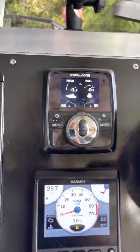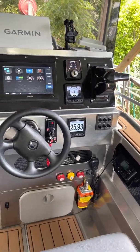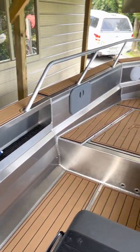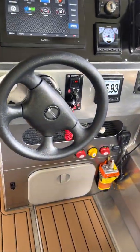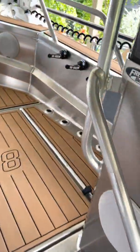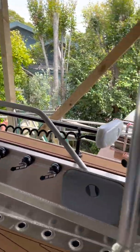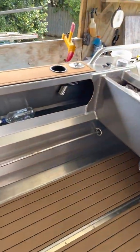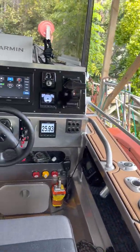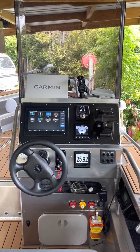My boat is a side console — and this is the reason I got them. All the weight on my boat is on the right hand side: the console with two batteries in it, plus a Minn Kota, and a chilli bin seat that you fill with ice and fish. So if I'm by myself with all that weight on one side, that's why I got the Zipwax — and they even the boat out perfectly.